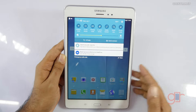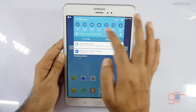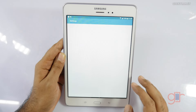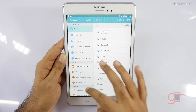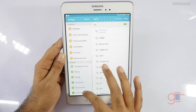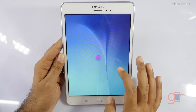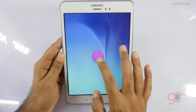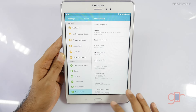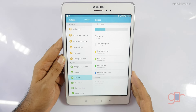Let's look at the settings. We have quick toggles, ultra power saving mode, reading mode, and Smart Stay, so you are getting those software features. It also has dual-band Wi-Fi, which is nice. Going to About Device, it's running Android 5.0.2, which is Lollipop — so you get Android Lollipop out of the box.